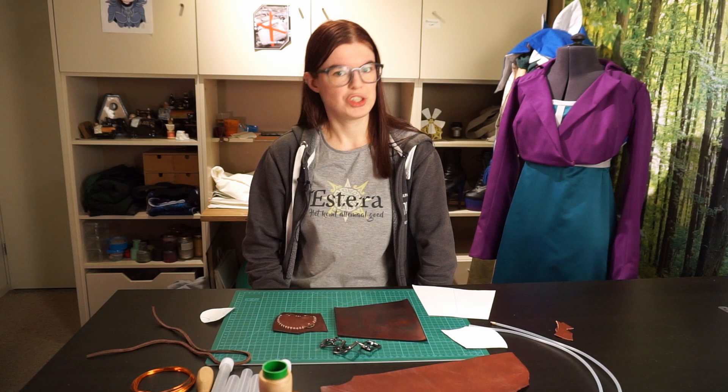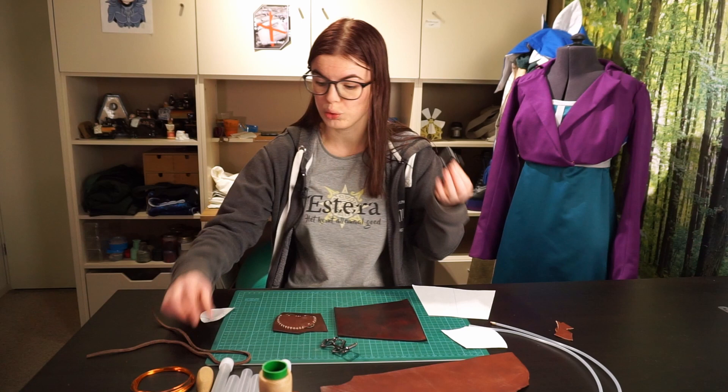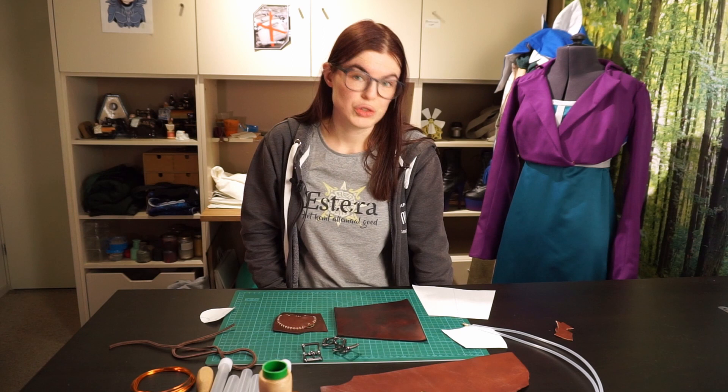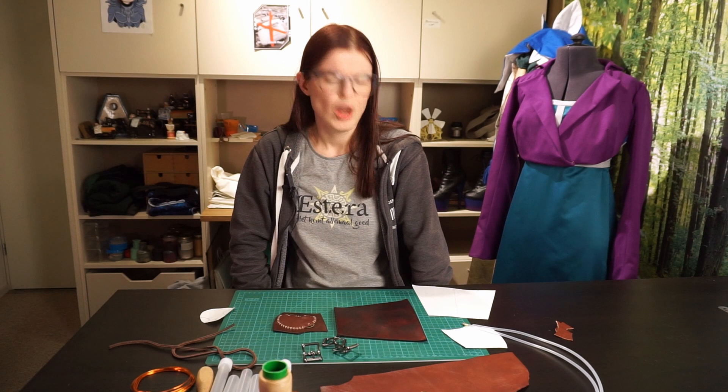We didn't have everything on hand when we started, but I just received the package with the last few missing things: buckles, leather cord, and some tubes — more tubes than we already had. Now that we've got everything, we're both realizing something: the way we're doing this might not be the handiest. Normally, if you're making something that fits multiple sizes or multiple of the same item for different people, it's always the same person that makes it. But we're both stubborn crafters who really wanted to make our own thing — they just have to match up.